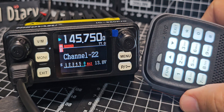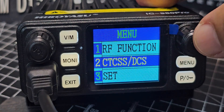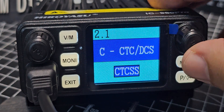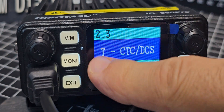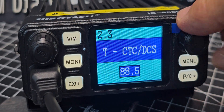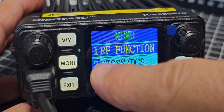Now we'll set our parameters. Press menu, go down to number two, CTCSS, press the button. You can do a lot of this with the hand microphone, but I prefer to use the radio. We'll hit exit and make sure we're on transmit CTCSS — you have got receive and transmit. Select transmit, press again, then select 94.8 by turning the knob. That's our CTCSS set, then exit.